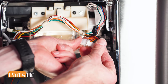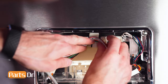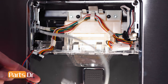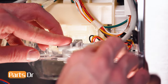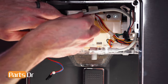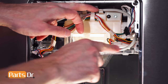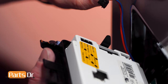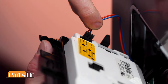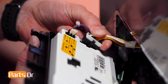Then reconnect the electrical connector and run the wires back through the retainer. Now reinstall the dispenser end of the water line back into the retainers. To install the display, start by reconnecting the electrical connectors — align and push until they snap back in place. Remember to reinstall the locking key on the small connector.